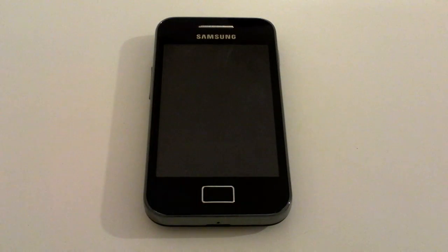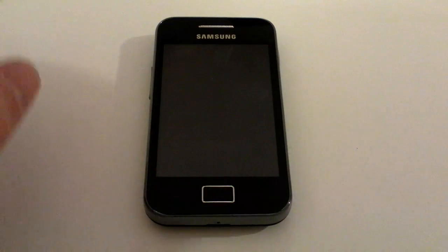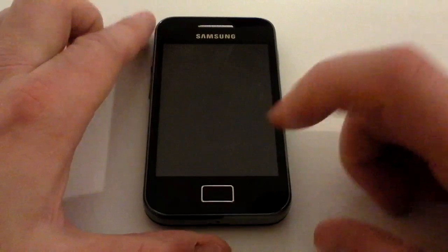In this video we're going to go through how to set up a Dropbox account on Samsung Galaxy Ace and actually upload your pictures to it. I'm going to be using an existing Dropbox account belonging to Handset Help.